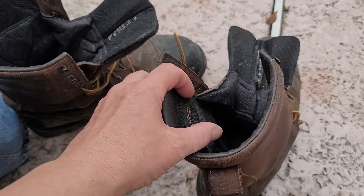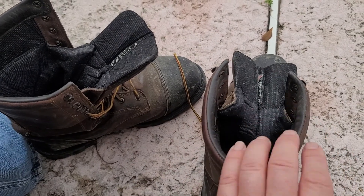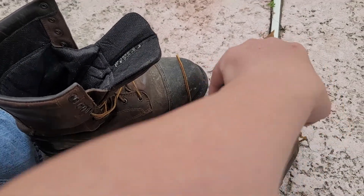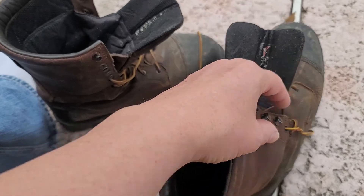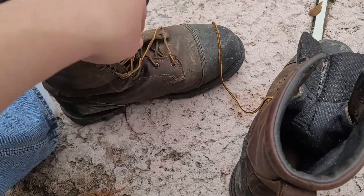They're still waterproof. The tongue comes up to about three quarters of the way up. I have had some water go over the top, but not a lot. If you keep the laces good and tight to support your leg and ankle, you're not going to get a lot of water in there.